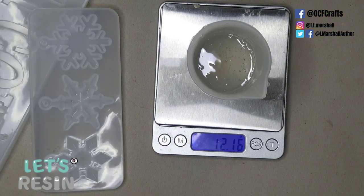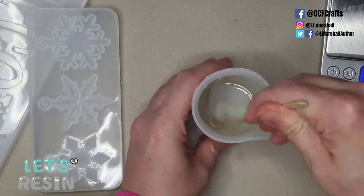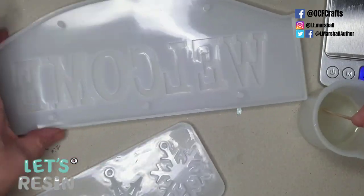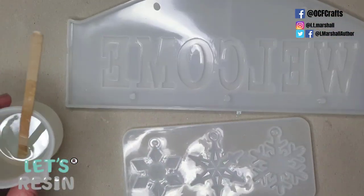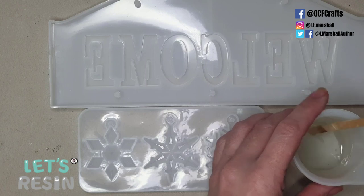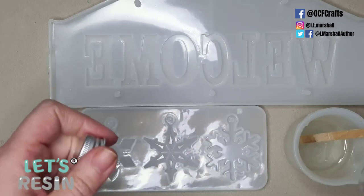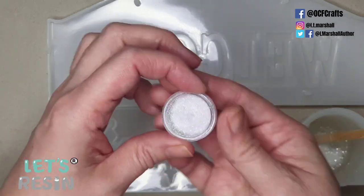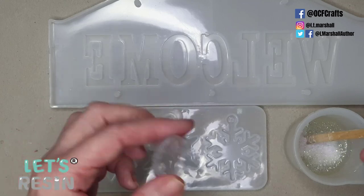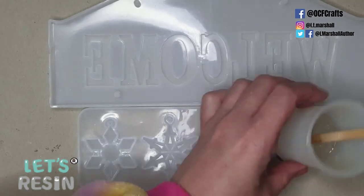I preheat Part A of my resin because it's very cold — even with the heating on, resin gets thick and gloopy. Preheating thins it down to a water consistency and helps get rid of bubbles. For this first layer I'm just going to fill in the letters, mixing up a frosty white — not completely opaque, quite subtle — using chunky glitter flakes in a semi-transparent white and some really fine white glitter.